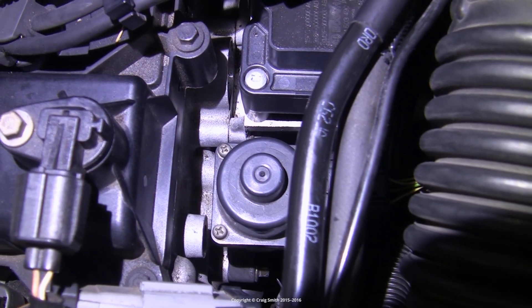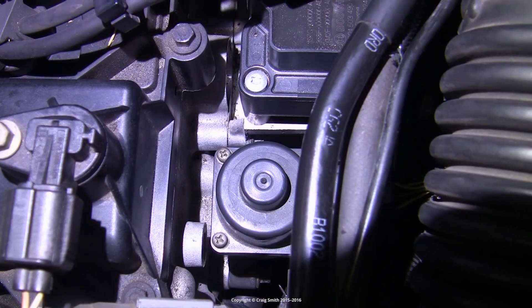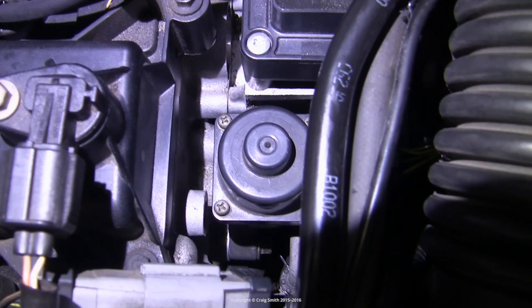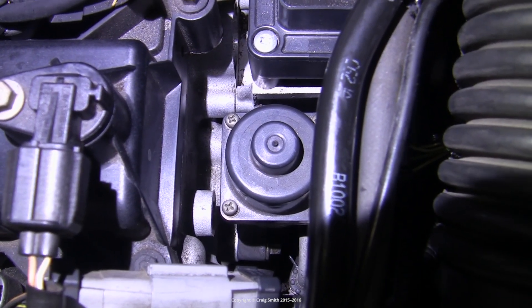While it's idling, check for any obvious air leaks around the gasket — that's really the only thing that could have gone wrong. Unless you did remove the coolant hose, in which case obviously check that it's not leaking coolant. Otherwise that's it — hope this was helpful, have fun out there.